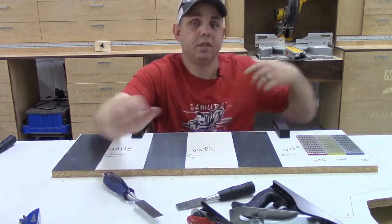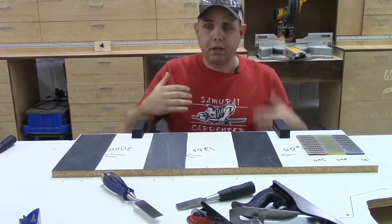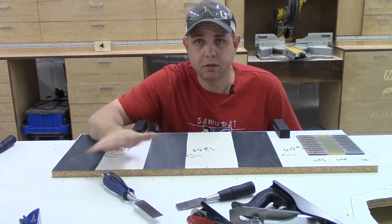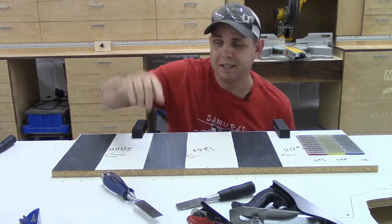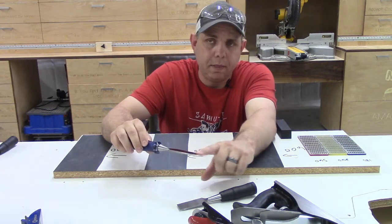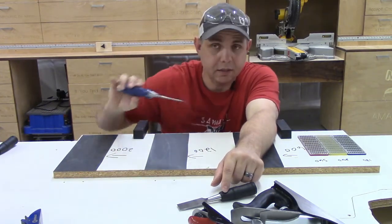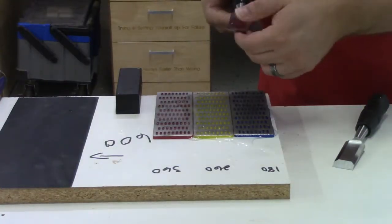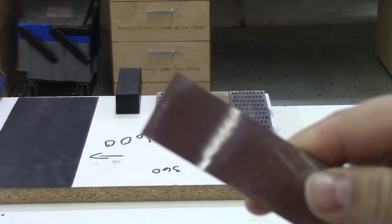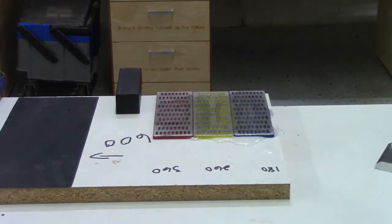Every video I've seen - and I've seen a bunch of them because I've been getting ready to do this for a long time - the Samurai Carpenter has a bunch of good sharpening videos. Just look at his work, it's amazing. So when somebody does good work, listen to them. Every sharpening video I've seen says to start off by flattening the back side of the chisel or plane blade. So that's what we're going to do. You can see how the very tip and a little bit back is all shiny - that means it's flat right there. So we're going to move on to the next stones and continue.